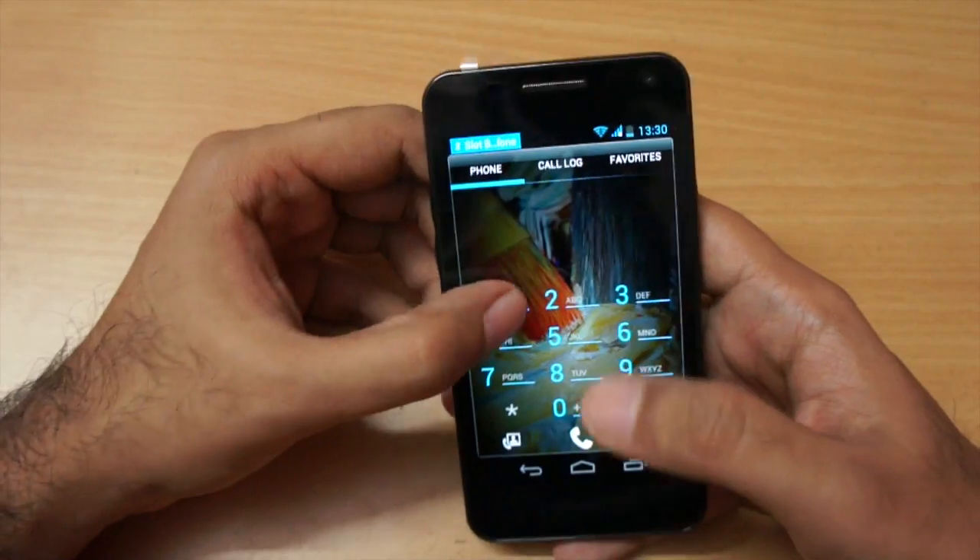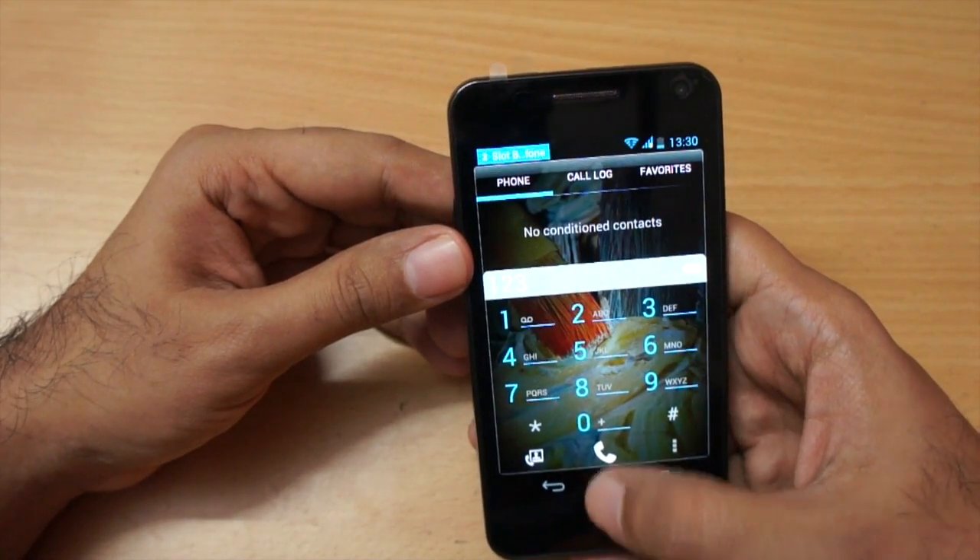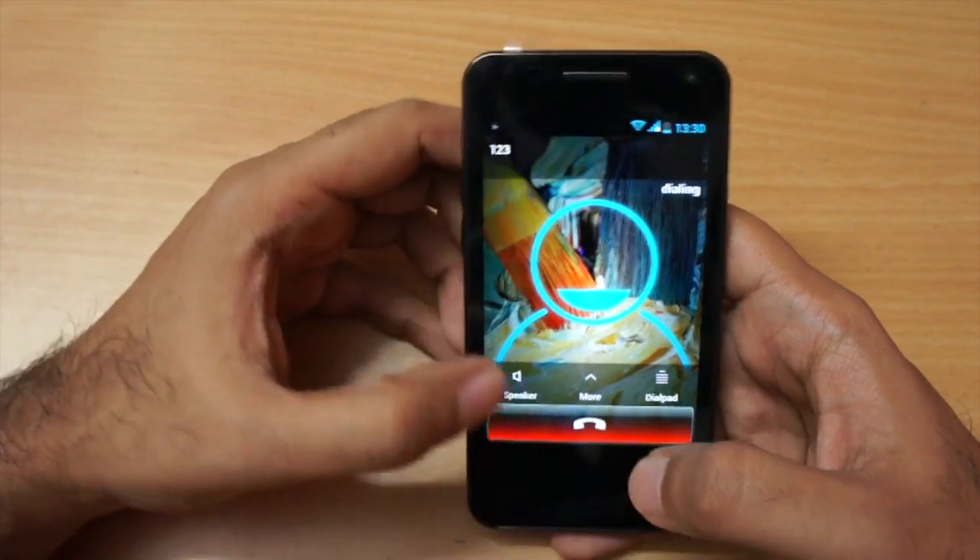Let me show you the speakerphone quality — I'll dial a test number and put it on speakerphone.